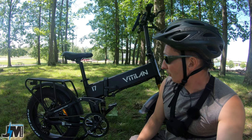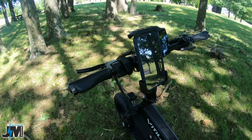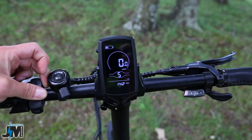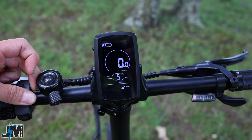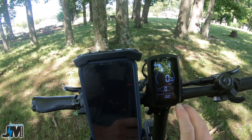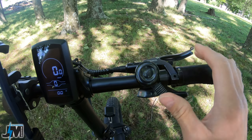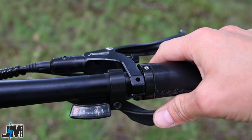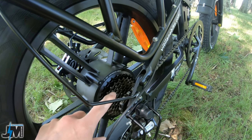Let's look at some other features before the road test. On the handlebars, on the left side you have a thumb throttle and a control pad for pedal assist levels. There's a black and white LCD screen in the center displaying speed, trip odometer, max speed, average speed, and amp hours being output by the battery. They also give you a cheap bell, which I moved to the right side, and an eight-speed trigger shifter.